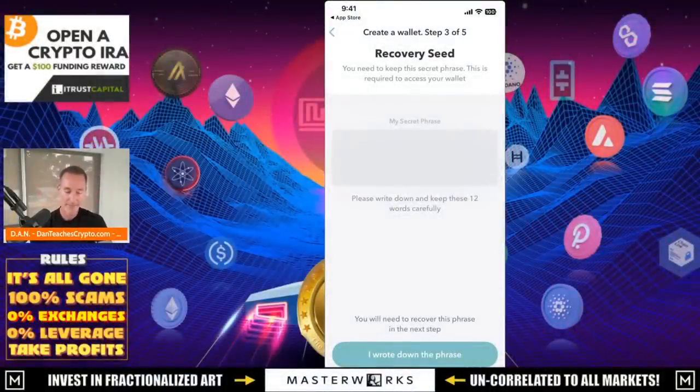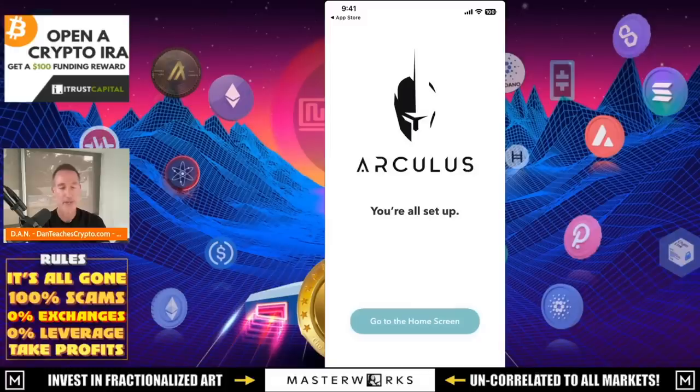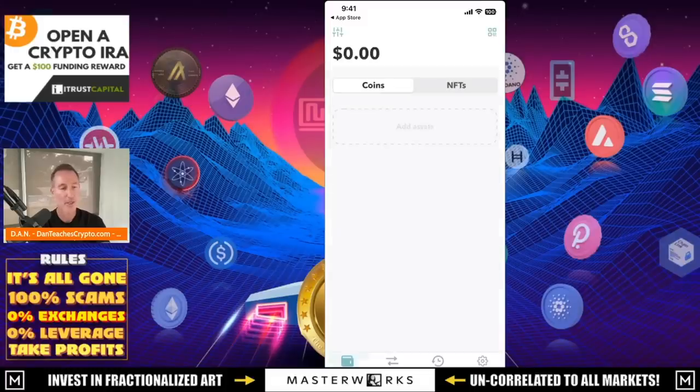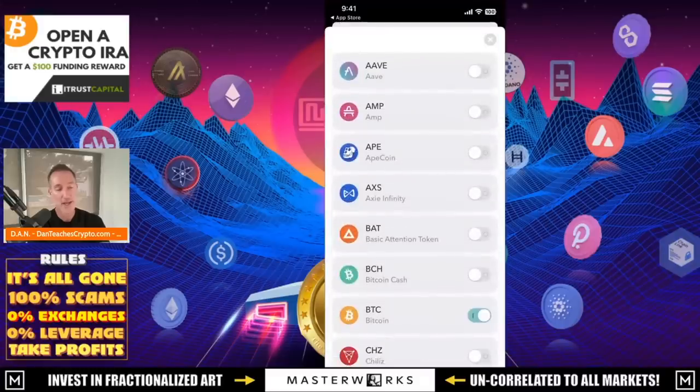I'm going to write those down right now. Done — I wrote down the phrase and it's going to ask me to confirm I actually did it. I'll confirm that and I'm all set. Go to the home screen. Right now you can see I have $0.00, but it already shows a little Bitcoin, Ethereum, USDC, USDT, and XRP. And at the very bottom where it says add assets, I can add whatever I want.